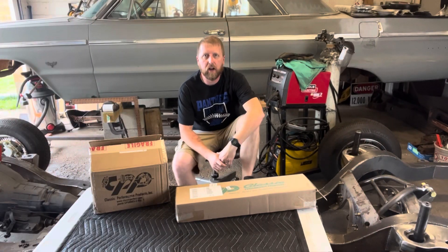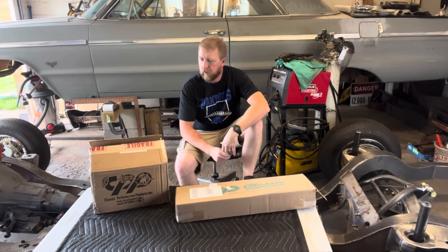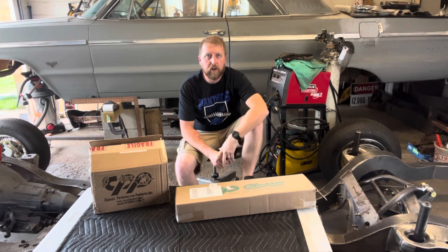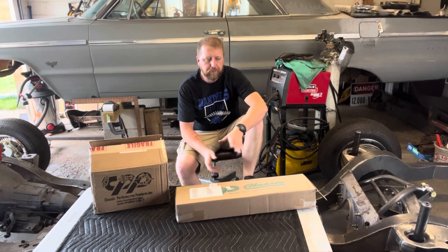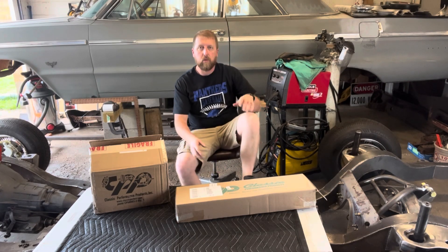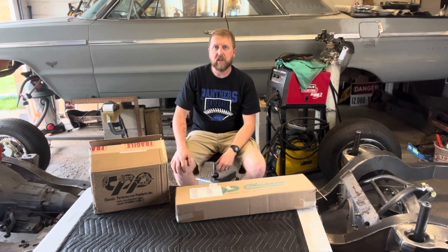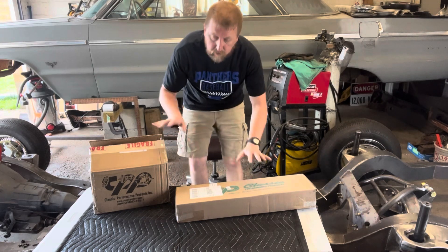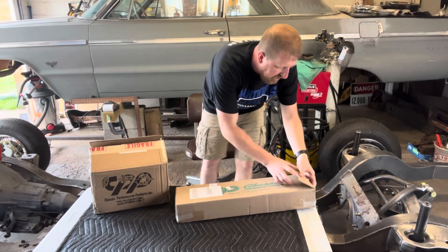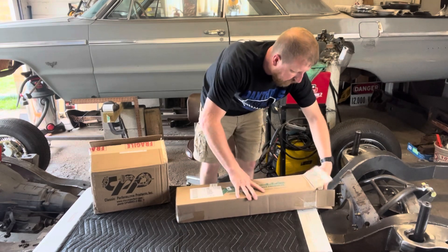All right, here we go — welcome back. It's the next day. We've got the CPP stuff here we're going to go over — I'm sure that's what everybody wants to know. I'll post a pic of the kit that I bought. This was from Speedway Motors. The kit — with tax, shipping was free — it was like $560 to my door. I've actually already opened these because you want to check stuff out immediately in case you're missing something or got to send something back. Two packages from Speedway — I believe these were directly from CPP, but I'd have to check the paperwork.